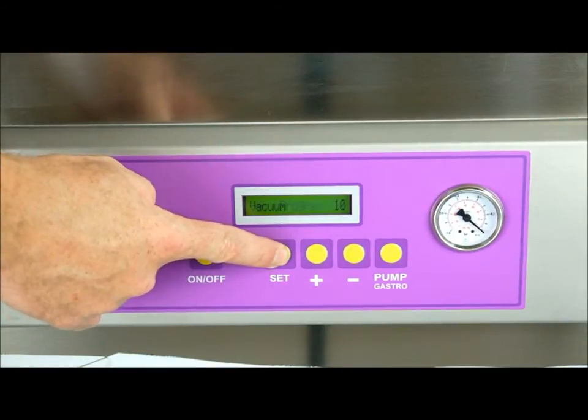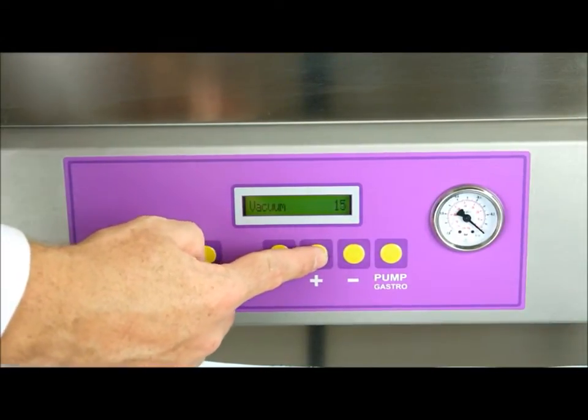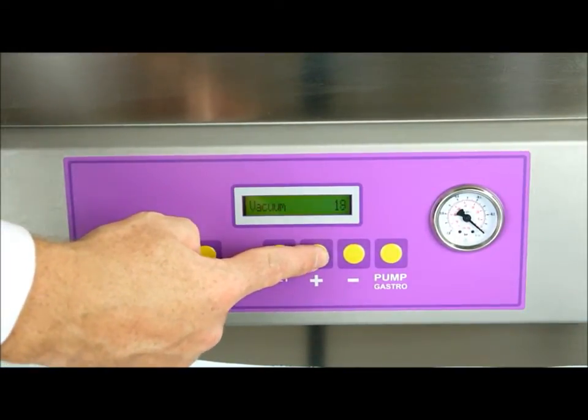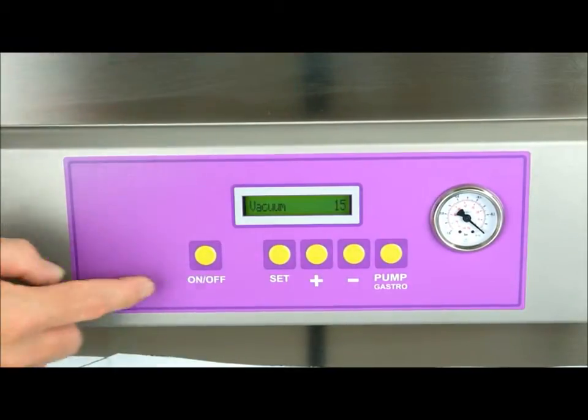You're able to change the parameters of the program. You're able to change the vacuum parameters by simply pressing the up and down keys, and once you've decided what time you want a vacuum for, you press the set key.